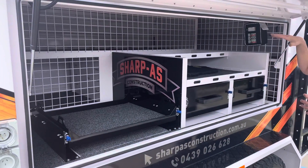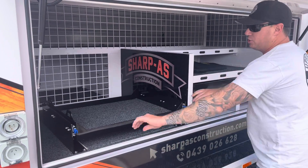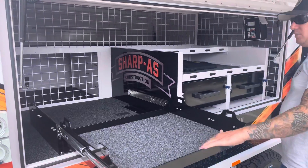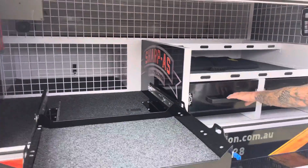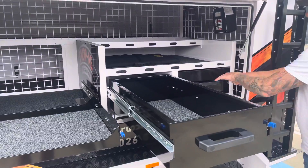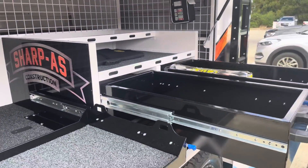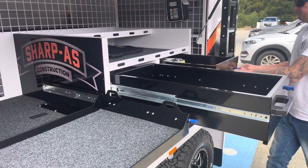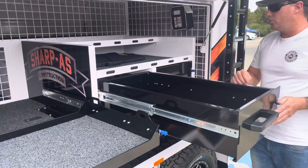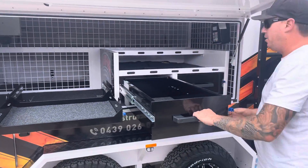Inside we've got our new drawer systems, and we've moved the drop saw slide over the hatch so out she comes and we can still get into the battery compartment. Inside there are two big massive drawer systems — they're about 900 deep by about 200 tall. Good drawer systems, shelving platforms on both ends, and a 200 watt solar panel mat.